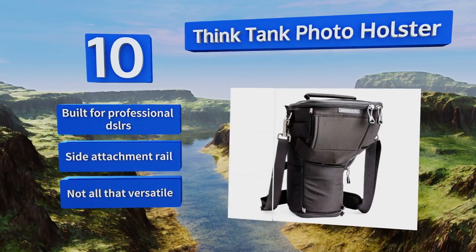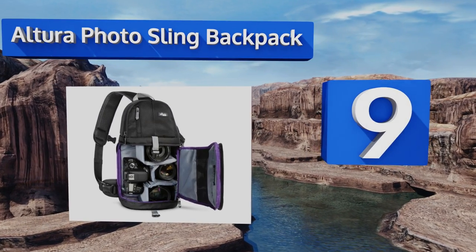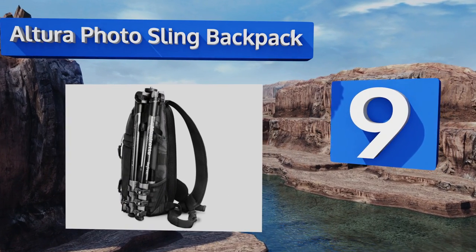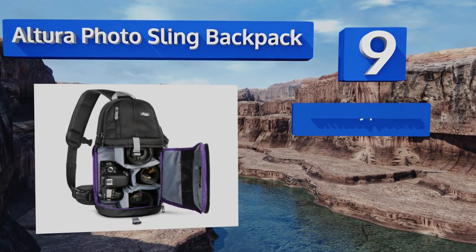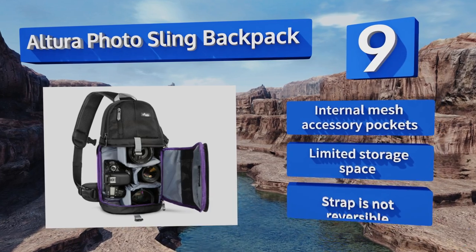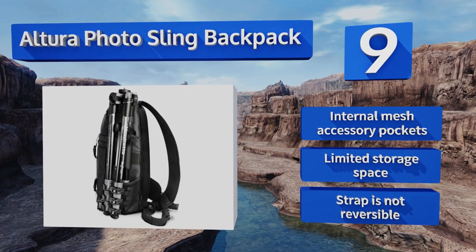At number 9. If you need the carrying comfort and quick access to your gear that only a sling can provide, the Altura Photo Sling Backpack is quite possibly the most effective budget-friendly option on the market. You can also use its separated top compartment as a small day pack. It includes internal mesh accessory pockets, but there's limited storage space and the strap is not reversible.